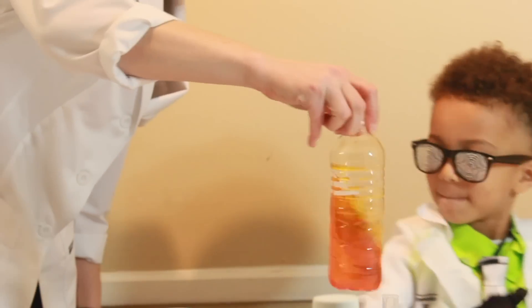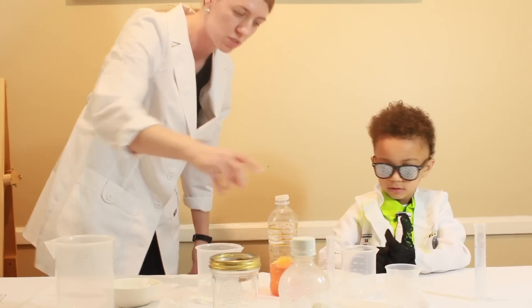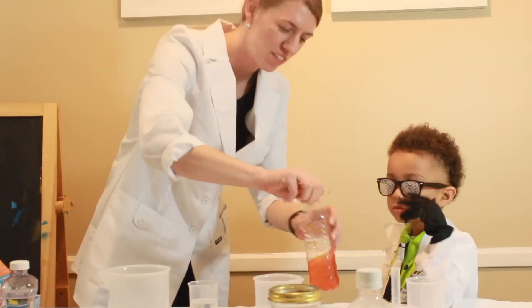All mixed up! That's a solution — when things mix together. Kool-Aid is also a solution, like you said. Alright, now we're going to make a suspension.